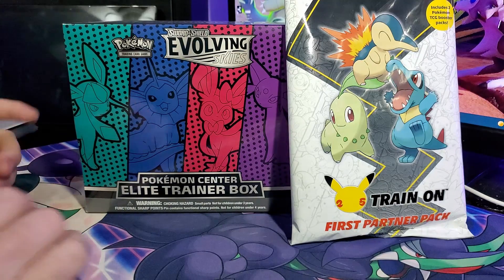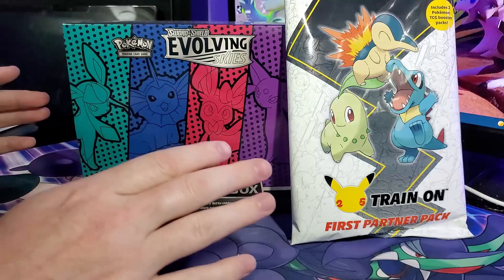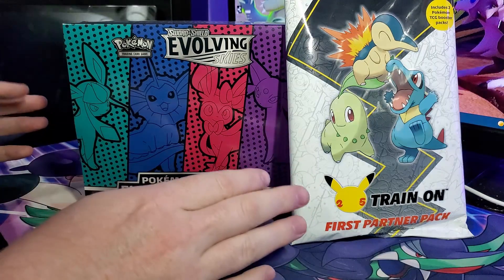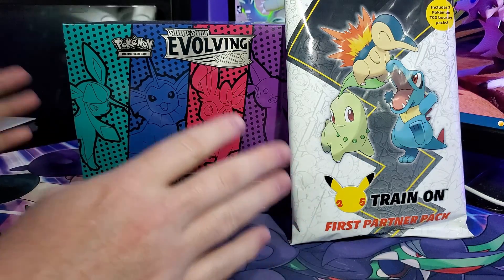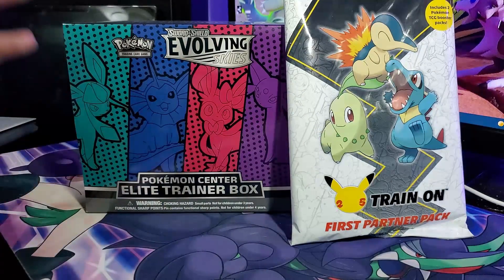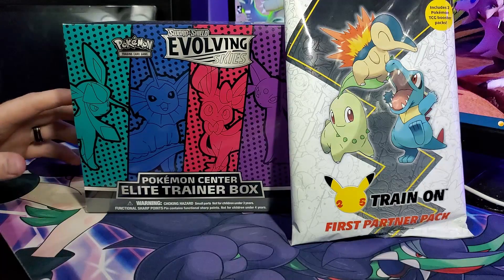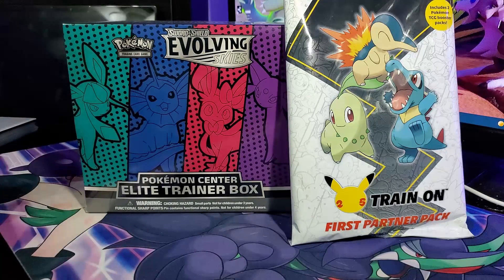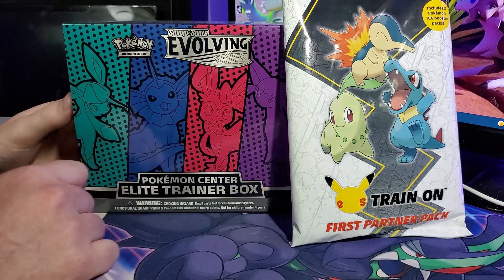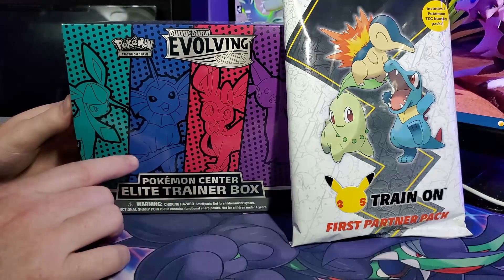Hey everyone, it's Zach here with another TCG unboxing. Today we have our Johto Starters Partner Pack that we're going to open, part of the 25th anniversary. This is the second to last one, and I'm really worried about not being able to get the Kanto Starter ones. We also have our second Pokemon Center Elite Trainer Box.